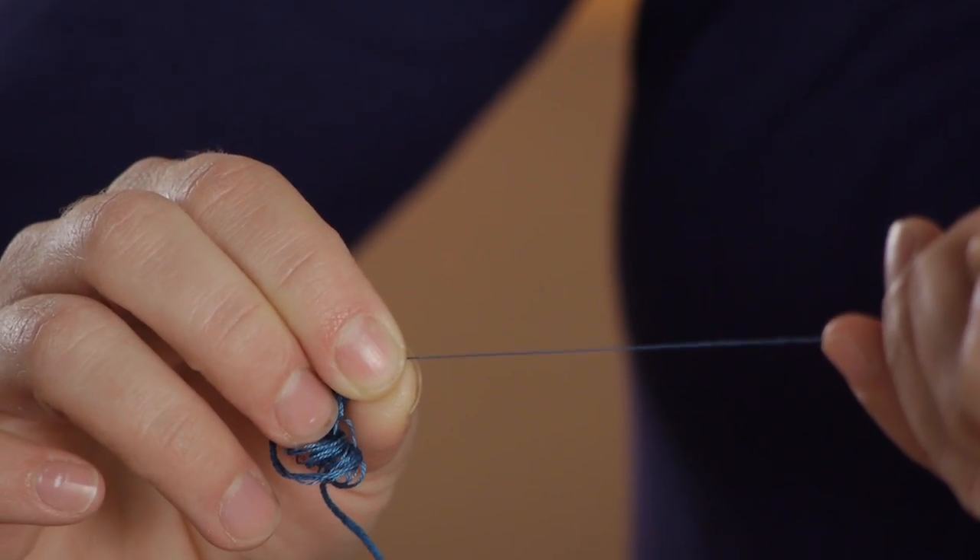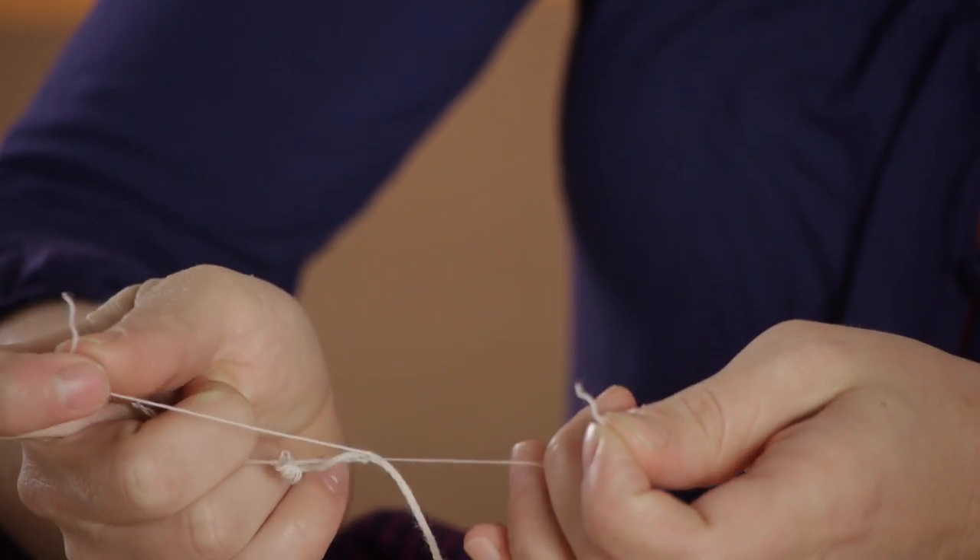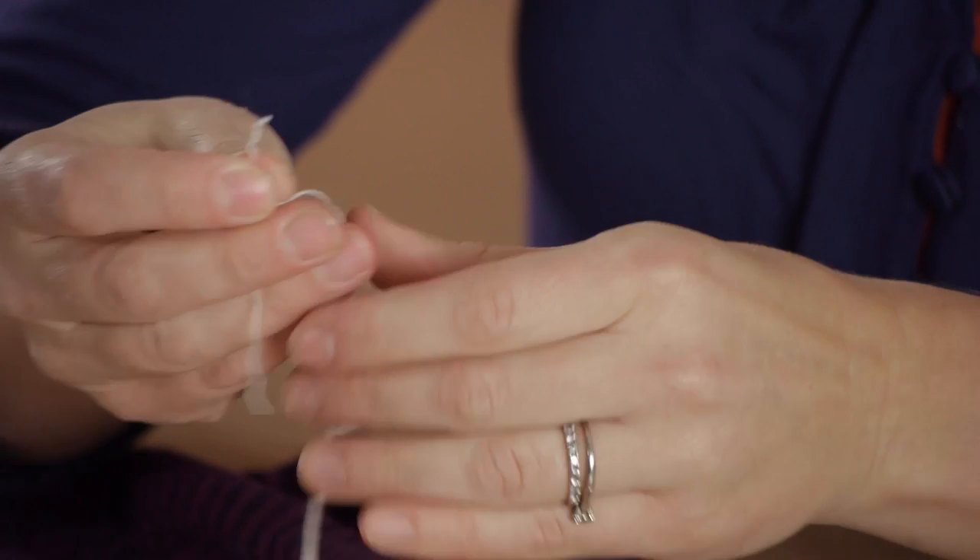Hi, my name is Kristina Govinda and today we're going to talk about what kind of thread to use when darning socks. You can use a variety of threads to darn your socks — you just have to choose the right kind of thread for the type of sock you're darning.